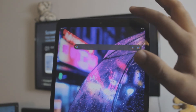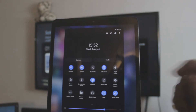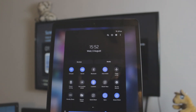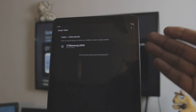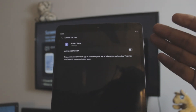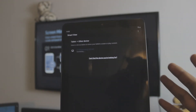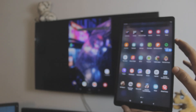They changed the name from screen mirroring and mirror cast to Smart View now, so you have to find Smart View inside your control center. Find the Smart View settings and open it up. Once you click on it, it will automatically search for all the TVs running in the background. That's my Samsung TV running in the background. All you need to do is click on it — it will ask for permissions. Just give it the permissions, go back again and click again. All you have to do is click Start Now and it's connecting. There you go — it is connected.